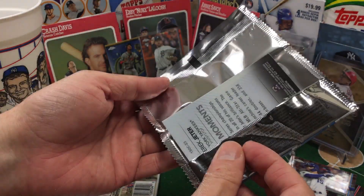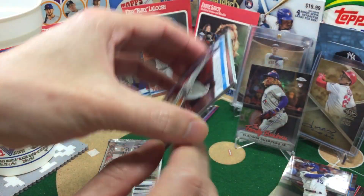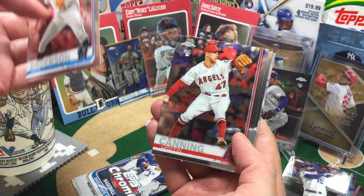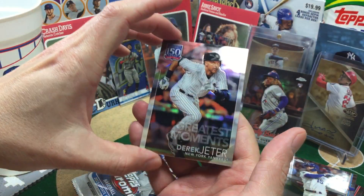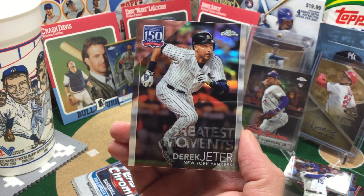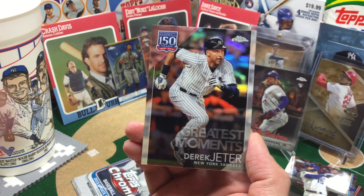A Derek Jeter number two — Derek Jeter! Have not seen that one yet, so that's going to be a great one for the PC. We're down to the last two packs. This has been another good one. Griffin. Chrome. Look at that — rainbow on that, baby. Just beautiful. Chrome is where it's at.